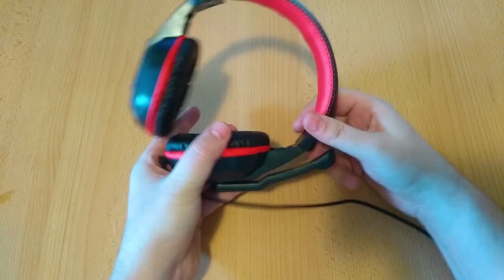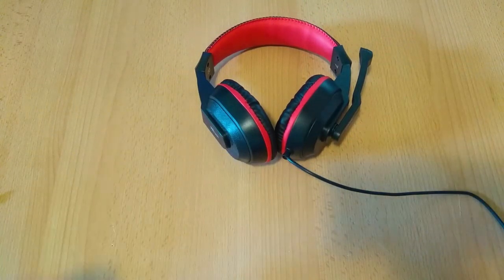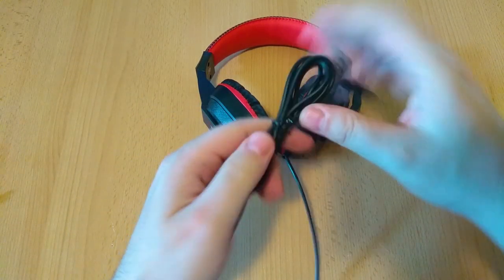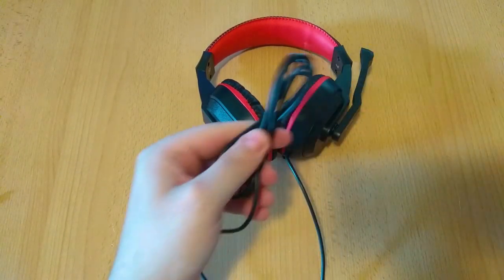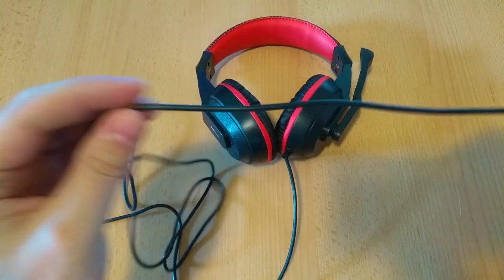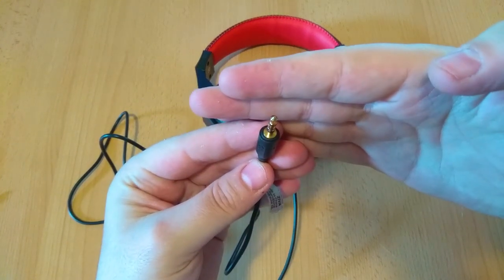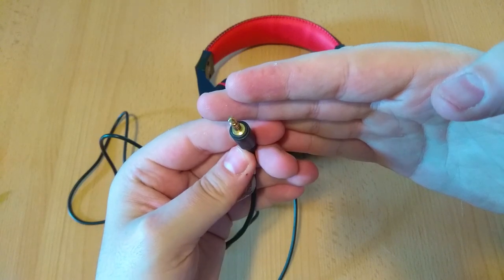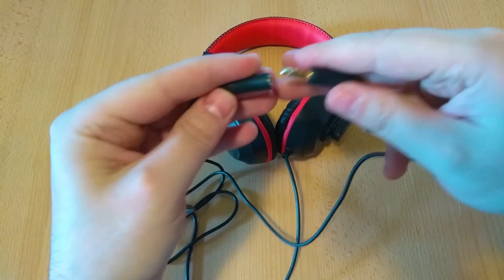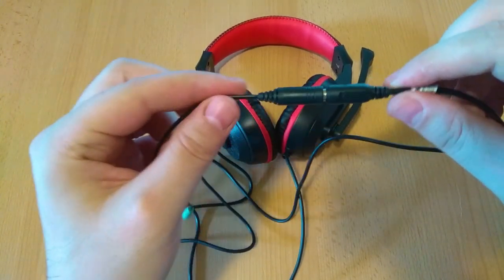Let's check out the included cable. The cable is tied up by a cable tie, it's about 6 feet or 1.8 meters long, and it's wrapped in a rubber material. It terminates with a 3.5mm plug that can be plugged directly into the PC or into the included cable extension, giving you the ability to use a microphone by plugging it into the microphone jack on the motherboard.